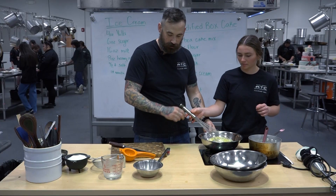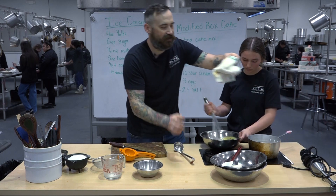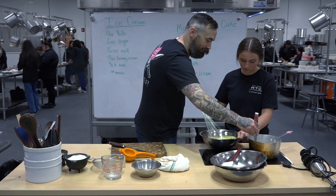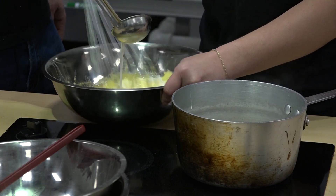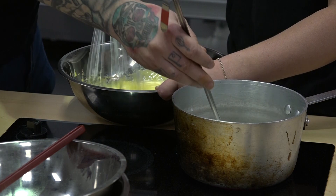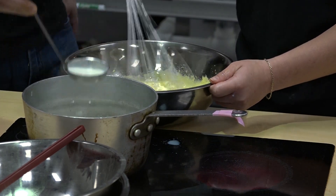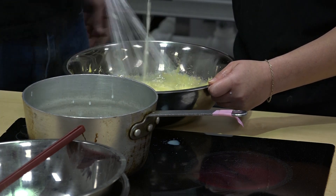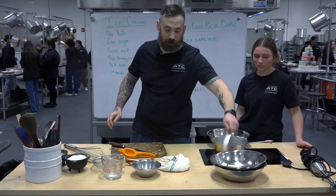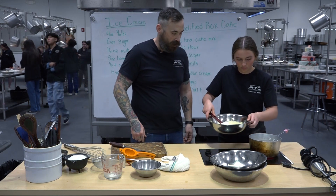All right, let's keep going. Start whisking. If you're working solo, you can take a damp towel and wrap it around the bowl so it won't move, but it's a lot easier to just have a friend nearby. This is called tempering — we're just slowly raising the temperature of the eggs. If we add really hot milk all at once it's going to scramble those eggs, and we don't want that. The yolks are the only thickening agent in this ice cream, so we just add a little bit at a time.